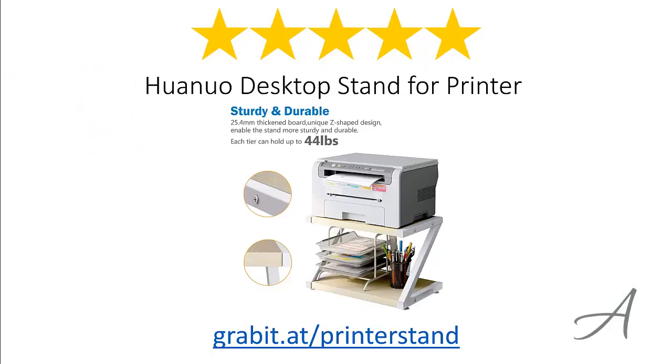So there you have it, the Huano Desktop Stand for Printer. Considering its ease of use, the quality of the material and its overall functionality, we feel that this printer stand is the most value for money.